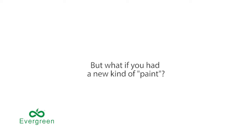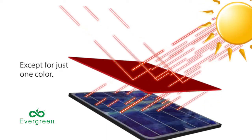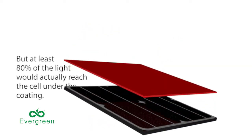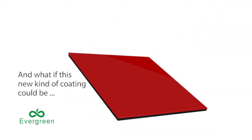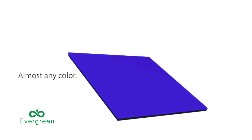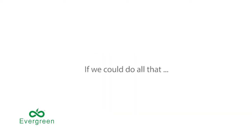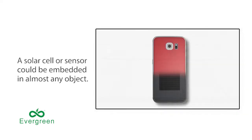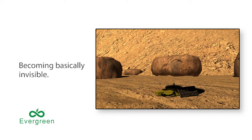But what if you had a new kind of paint — a coating that lets the light pass right through it, except for just the one color? The cell would look red and opaque, but at least 80 percent of the light would actually reach the cell under the coating. And what if this new kind of coating could be almost any color, in any pattern or texture?